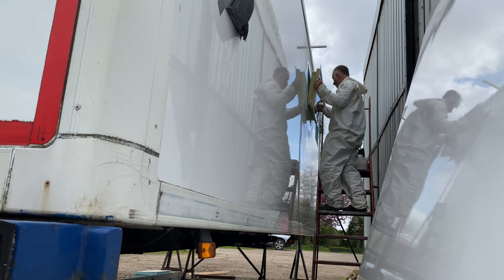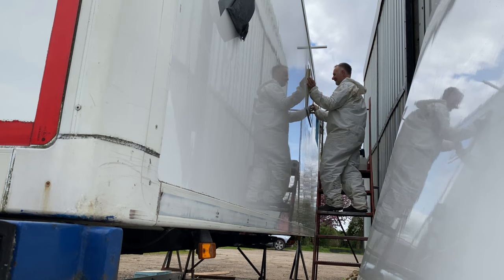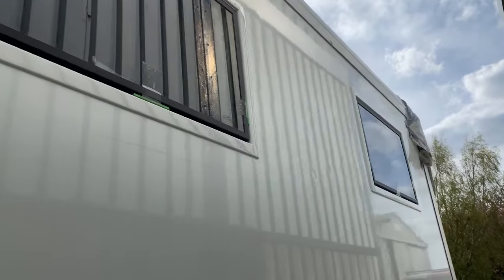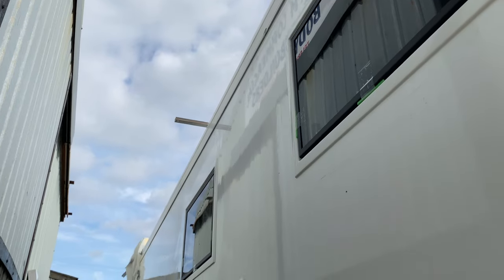After the straight cut I cut the same dog leg recess as before, prep and clean the surfaces, apply the adhesive, fit the window, and clean up the excess. Really pleased with the end result. Just another three windows, one roof light, one cut-through door, two garage doors, and an access panel to go.